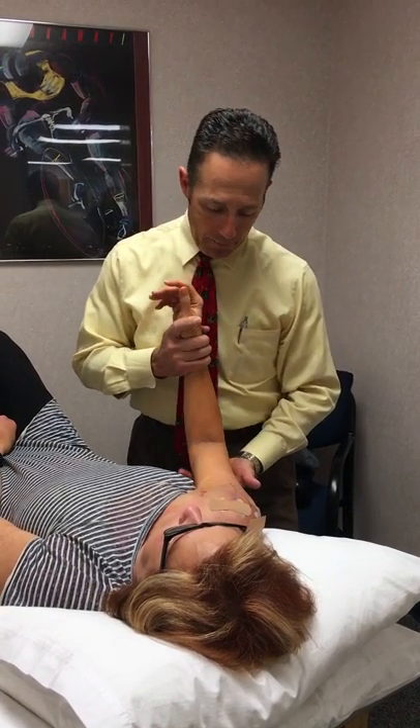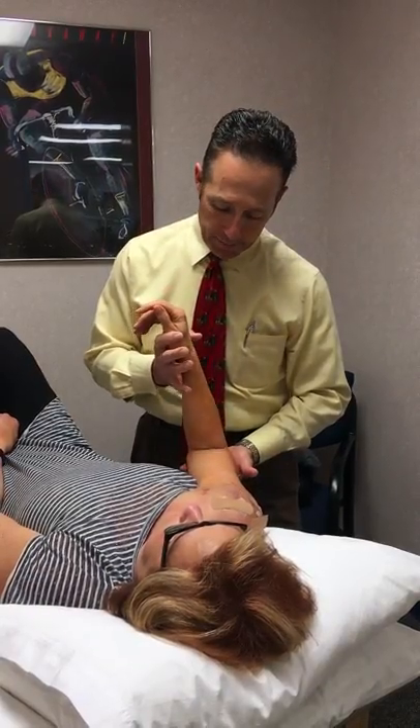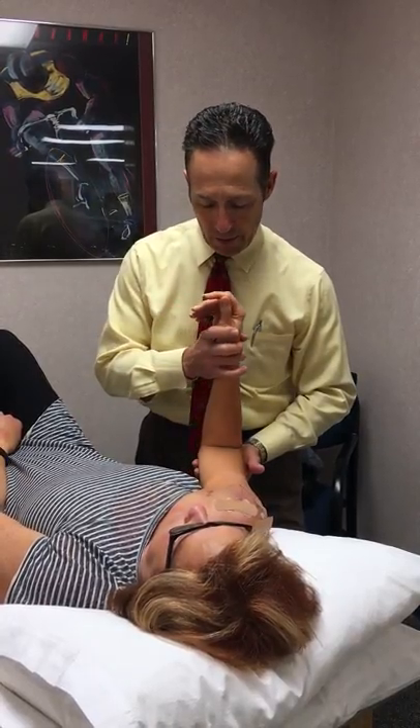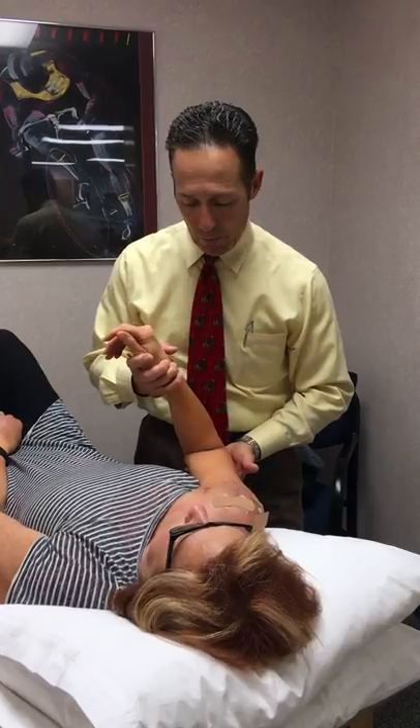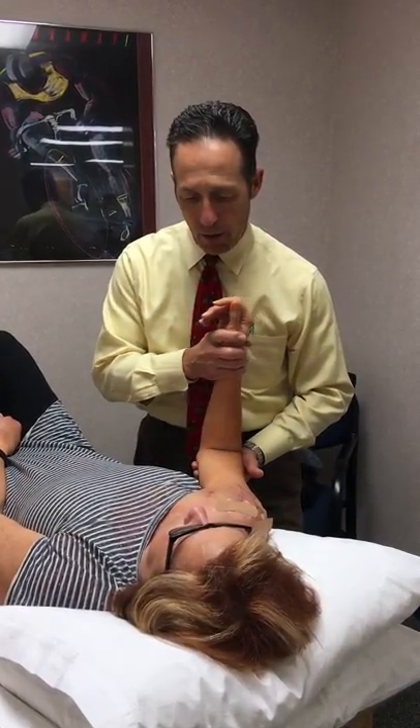External rotation is important. We're going to support under the elbow and then, in a slow rhythmical fashion, take the arm inward and outward to provide that external rotation range of motion.